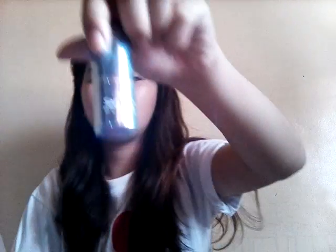I got three lipsticks — this one is from Sansan, this one is from Everbellina, and this one is from Ebon. It's three for 100 pesos.